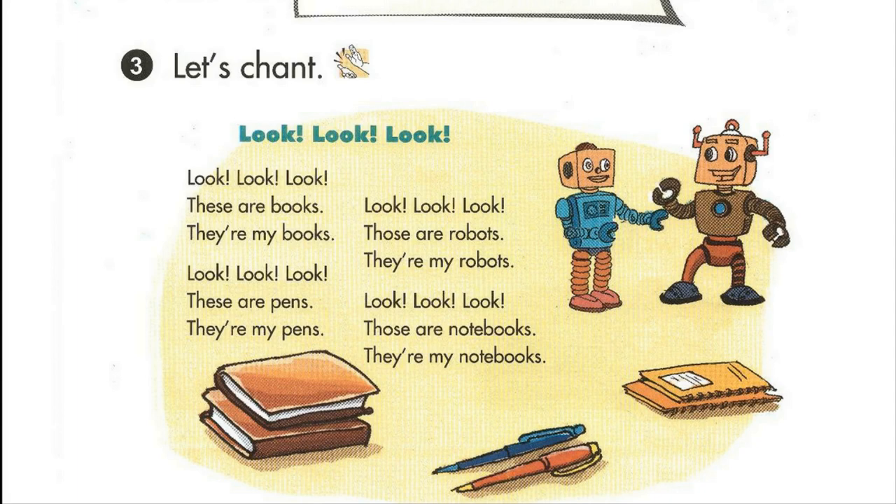Look. Those are notebooks. They're my notebooks. They're my books.